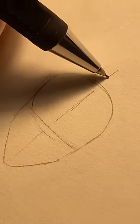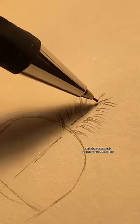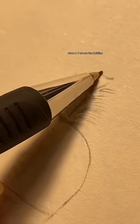Stop drawing your hair like this. Draw a line in the middle and draw some hair growing out of it like this. Then draw a U above the hairline with two lines growing out.